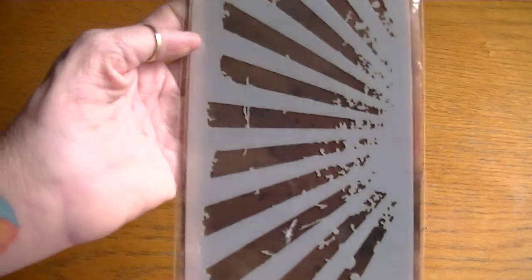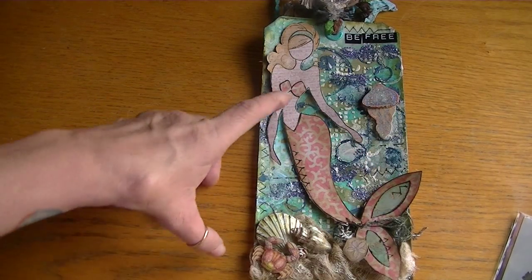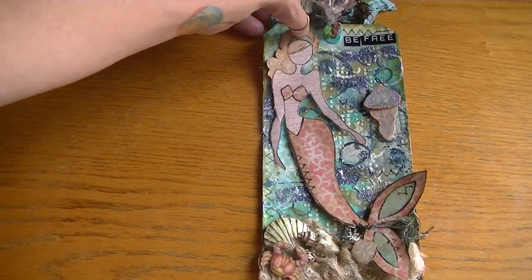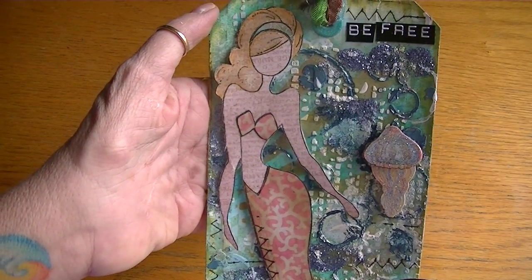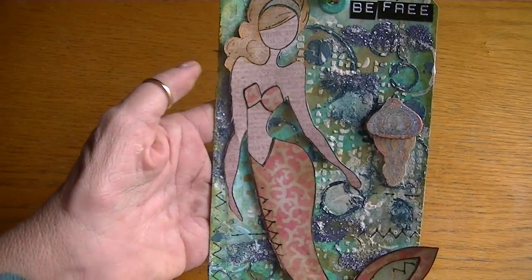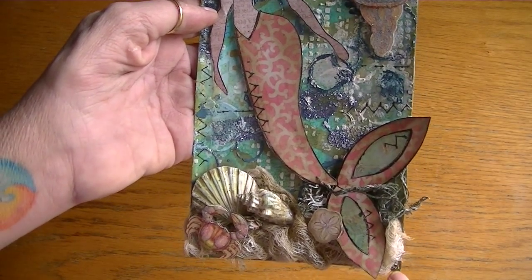In the background I did use this stencil, but I used it the opposite way. I used it with some of the Tim Holtz distress inks in scattered straw and some of the more yellow brighter colors — you can see the sunbeams coming behind her a little bit. I paper pieced her using the Tim Coffey Traveler stack, which is the one with all the beautiful beach papers, and I colored her with my Tim Holtz distress markers.